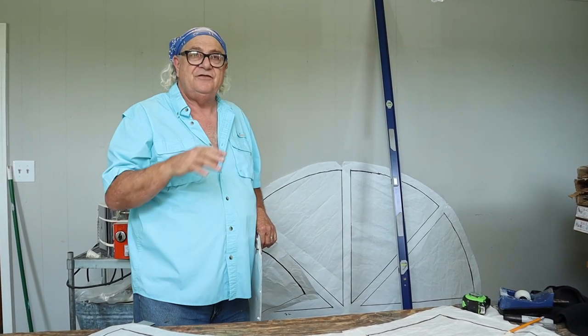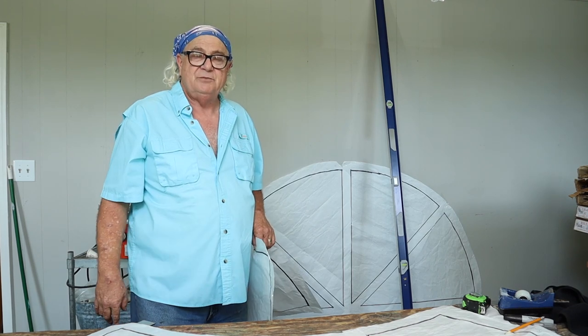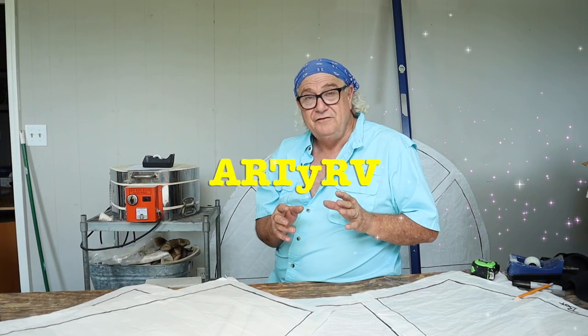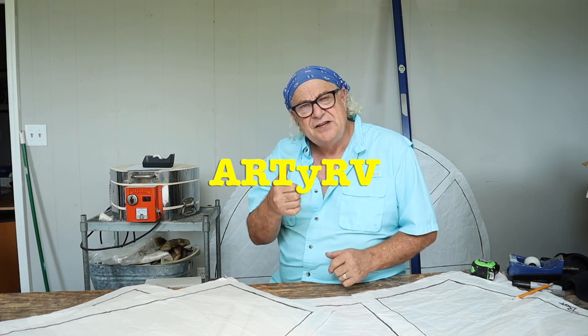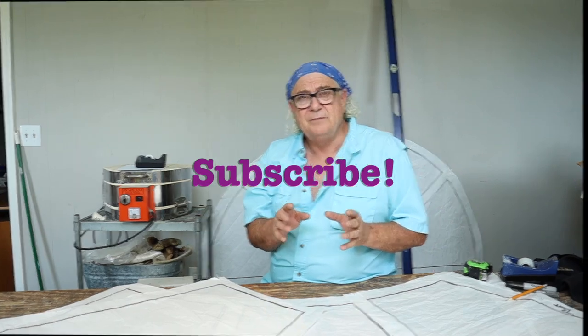We're going to put this together for you and we'll see what it looks like, and then we'll get the other side up and show you exactly how big this oak tree project really is. If you like what we're teaching here on the RDRV channel — which is all about glass — give us a thumbs up and subscribe to our channel. Lots of great things coming up.